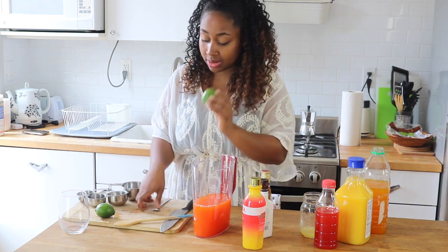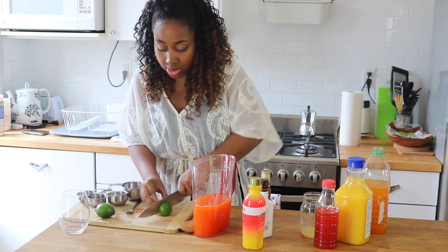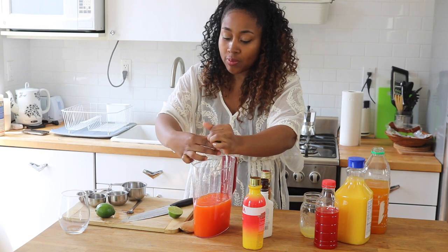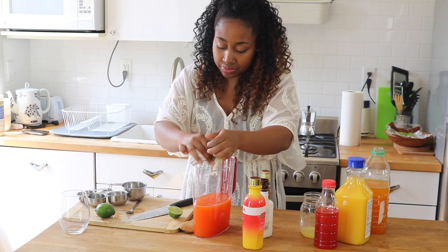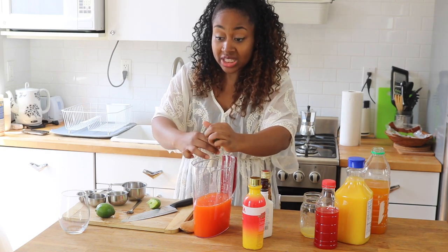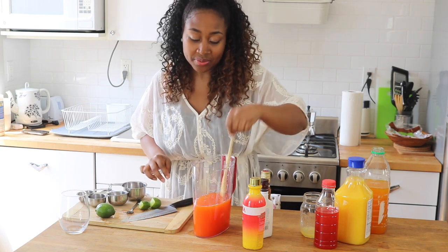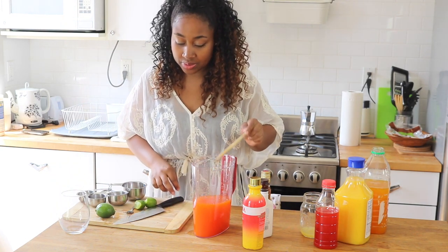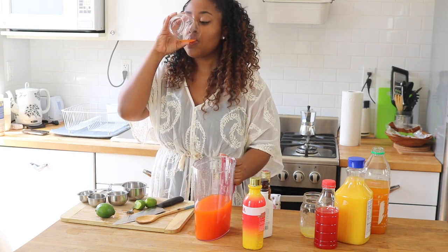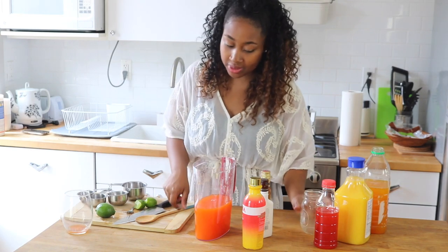Now I'm going to take my limes. I like to press them against a cutting board or any hard surface so it's easier to juice them. The lime really adds a great, refreshing touch — so it's not just a whole bunch of juice you're drinking. Some people have rum punches that taste like straight juice but have a lot of different alcohol in it — I think those are the best because they kind of sneak up on you. I'm going to taste this and see how it tastes without the alcohol first. It's really good. I'll add a little bit more pineapple juice — I think that's all it needs.